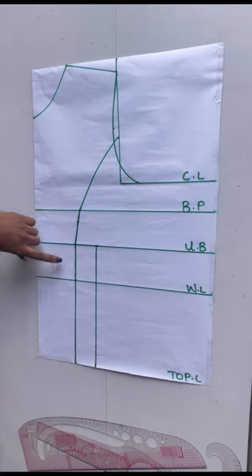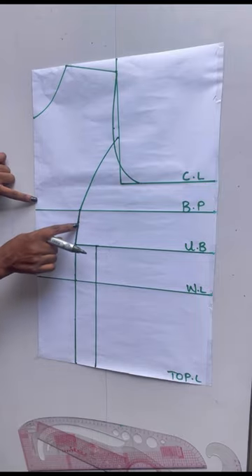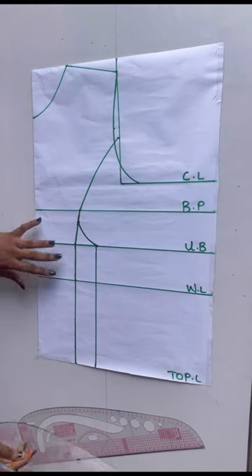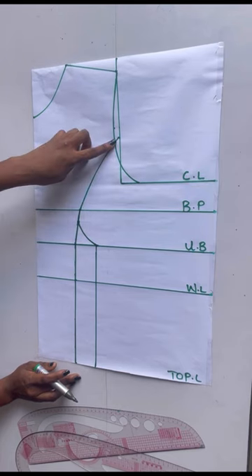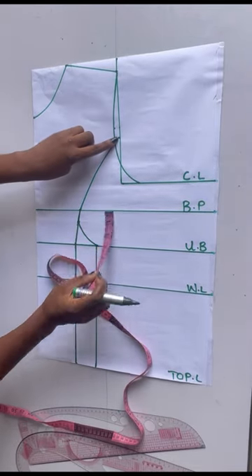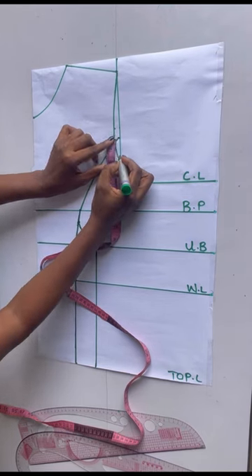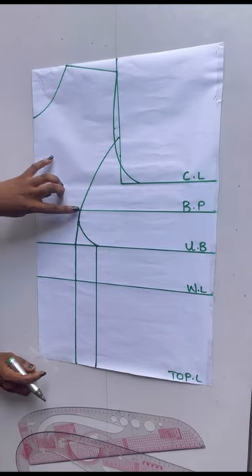Now I'll connect the lines together. I'll be connecting this under bust line to the one inch I came down at this point to this point. After doing that, I'll be taking the dart on this part of the pattern. For my dart I'll be coming in by 1.5 — if you are big you can come in by two inches, but for me I'll be using 1.5. I placed my tape on this point and chalked 1.5, and I'm going to connect it to the bust point area.